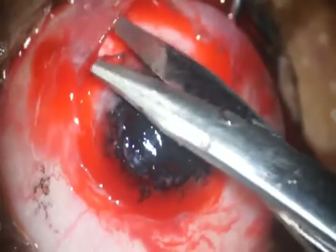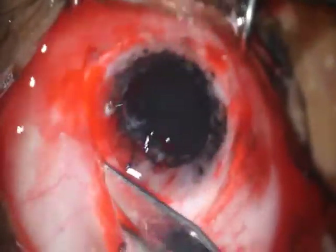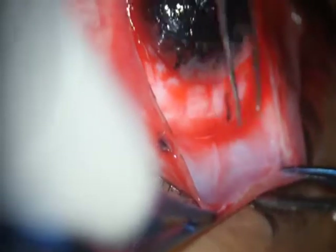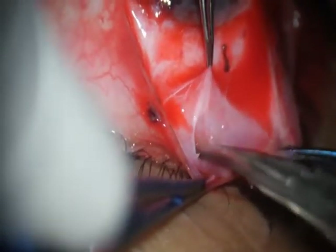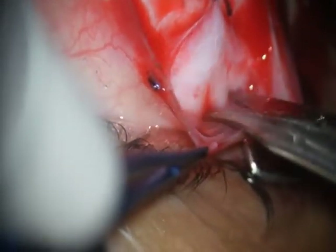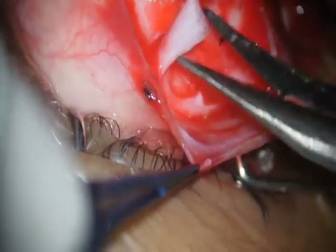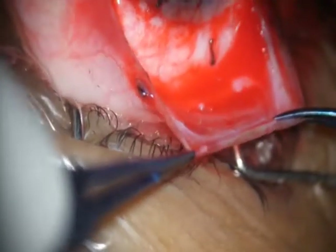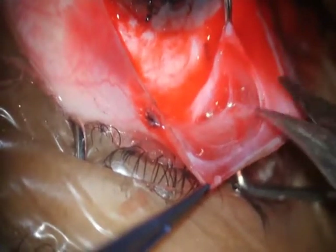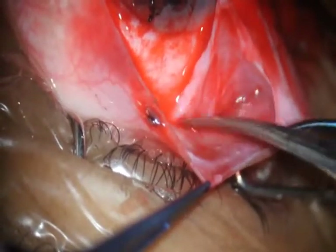You need a good assistant in a Gundersen's flap conjunctivoplasty procedure, because the assistant has to lift up the conjunctiva. Once the conjunctiva is opened 360 degrees, taking care that the muscles are not touched, the assistant lifts up the conjunctiva towards the sky and away from the limbus, while I, with a limbal forceps and a Westcott scissors, remove the sub-conjunctival fibrous tissue. It's not only dissected off the conjunctiva but is actually cut. This is the key to the success of a good conjunctivoplasty — an alert assistant who lifts the conjunctiva up towards the ceiling and away from the limbus, so you can tent the fibrous sub-conjunctival tissue and easily chop it off.